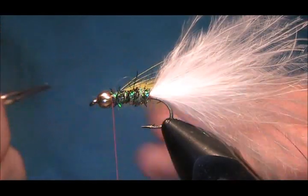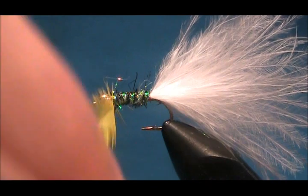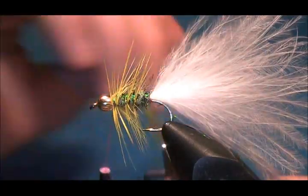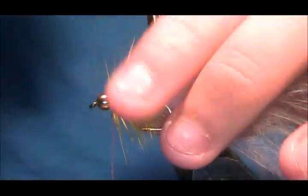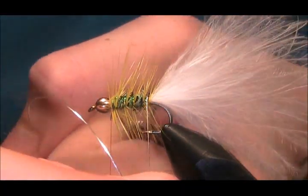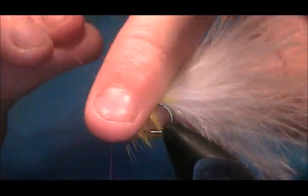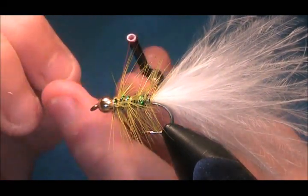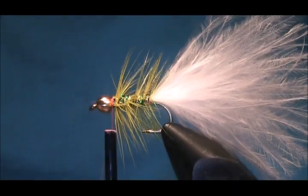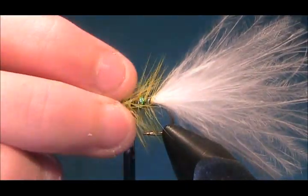Now I'm going to use hackle pliers for this bit. Just start to wind it — a complete turn at the head — and start to go down the body. Bring your rib over. I like two turns with the rib at the back, just to ensure it's held down, and then just bring your rib through. A complete turn at the head, cross your thread, and tie that down. Cut or break that away — it's up to you.